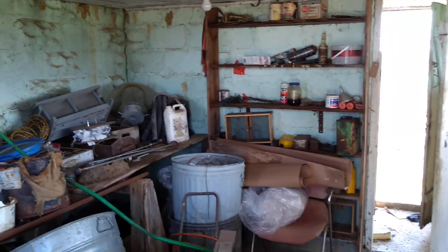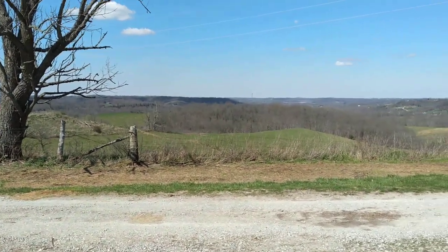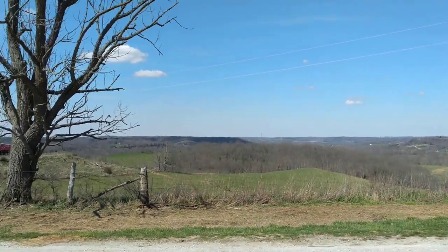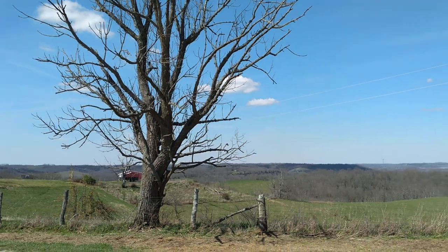Hope everybody's doing great. It's a beautiful, sunny day here in Northern Kentucky, looking out facing north. Just a few clouds up in the sky. Have a great day. Talk to you later. Bye.